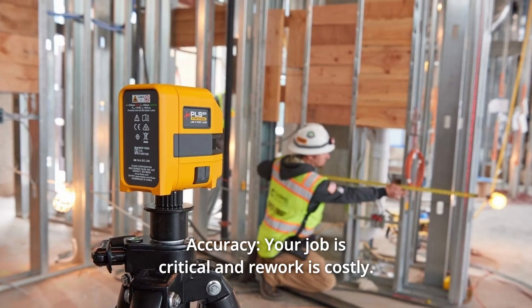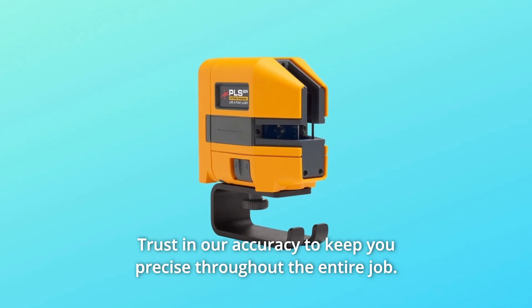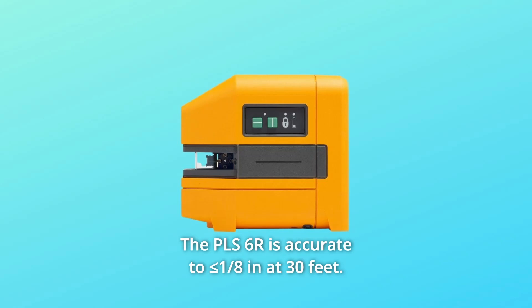Number 5: Accuracy. Your job is critical and rework is costly. Trust in our accuracy to keep you precise throughout the entire job — lay out right the first time, every time. The PLS-6R is accurate to less than or equal to 1/8 inch at 30 feet.